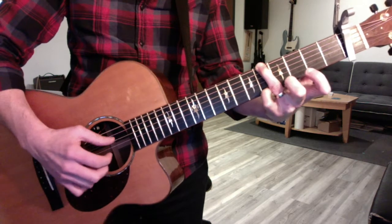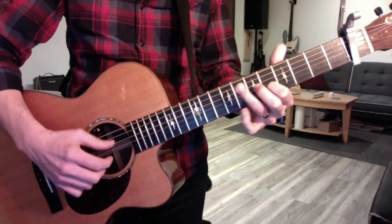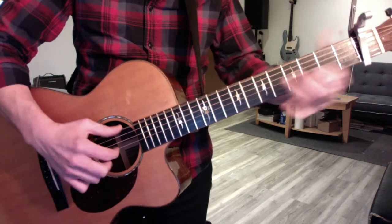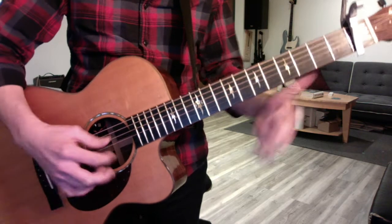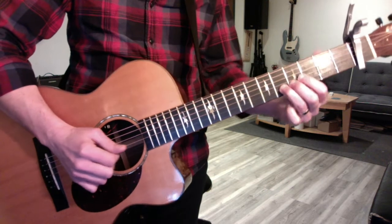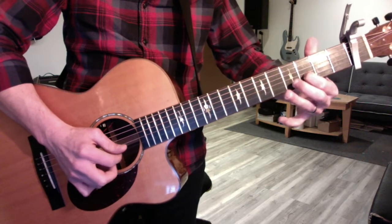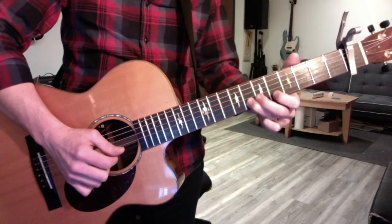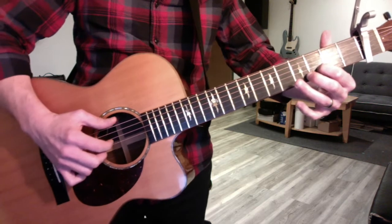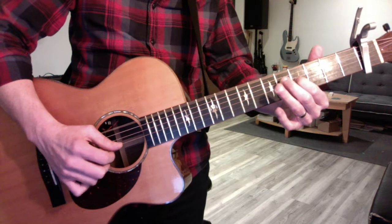Everything's off the beat except the initial pinch. So I modified that a little bit with some open first strings — so you made me think about that. It's going to be five to seven, and then I'm using first string: five, open, three, open, three. So five, five, open, three, open, three, and then you can actually just use your first finger — it doesn't really matter. You're going to slide two to four and play the open first.